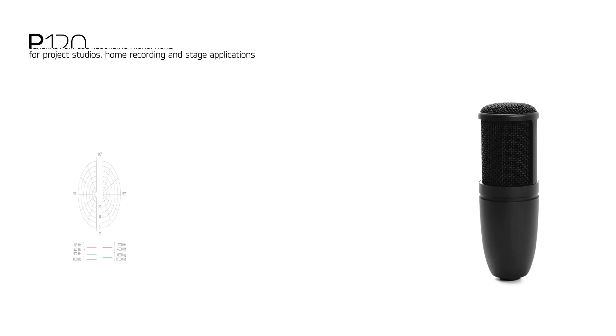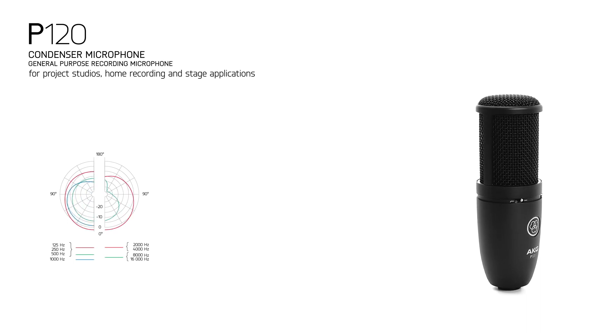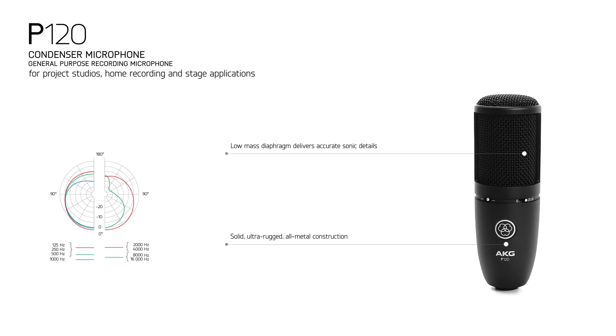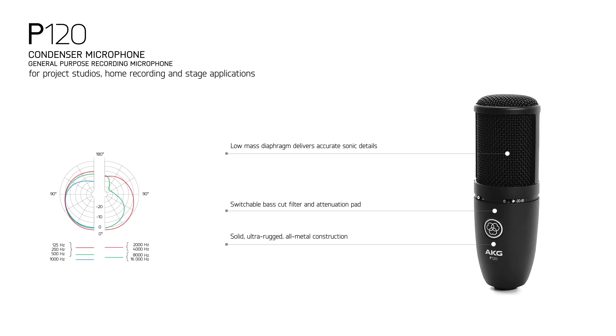On to the P120. The P120 is a 2/3 inch diaphragm true condenser microphone that offers solidly built quality. The low mass diaphragm delivers a clear sound with accurate sonic detail for vocals, speech, and instrument recording.